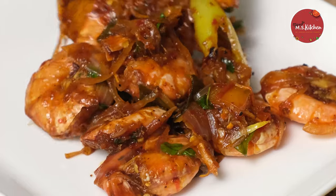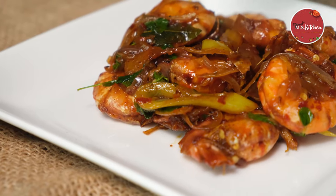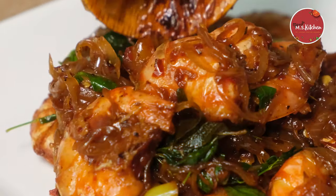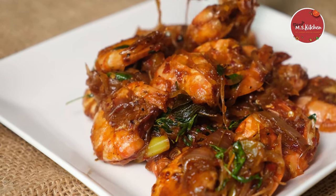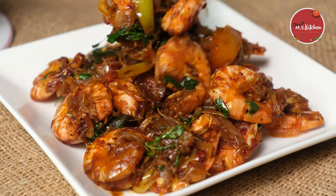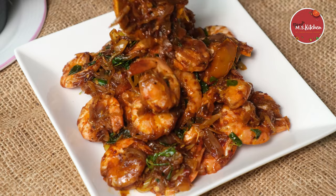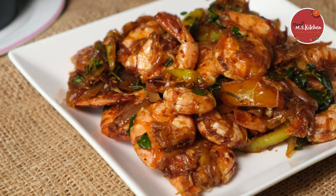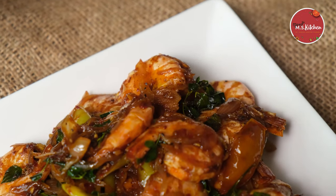If you want to try this recipe, please comment and subscribe to our channel. I hope you enjoyed this recipe. Thank you very much.